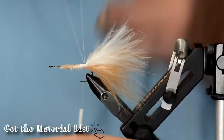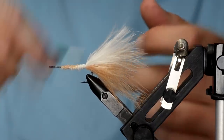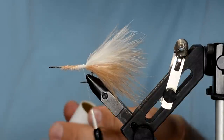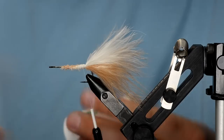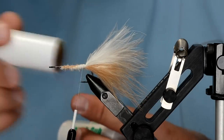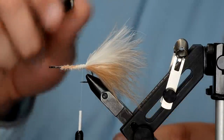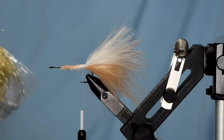I'm going to take my thread behind the loop just one time and that will close up the loop so your materials stick in it better. Now I'm going to take some Touch Dub wax — or whatever wax you have will work — and get the thread nice and waxy. Then take your dubbing twister tool and stick it in there.